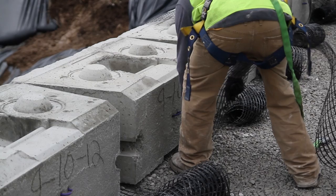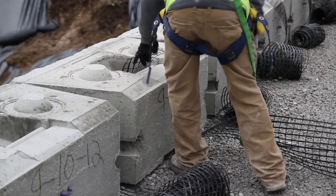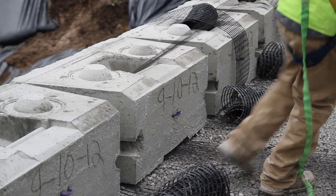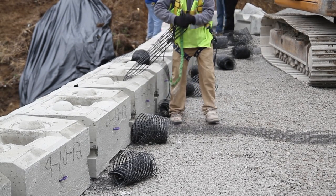We also improved the installation process. The PC series really has two components: the block and a 12-inch strip of geogrid. With the PC system, there are no parts and pieces, no extra fasteners that can accidentally be left out of the wall. With traditional MSE walls, the geogrid could really go in two different directions and one of them isn't right. With the PC series, that 12-inch geogrid strip really can only go one way, and it's super simple to install.